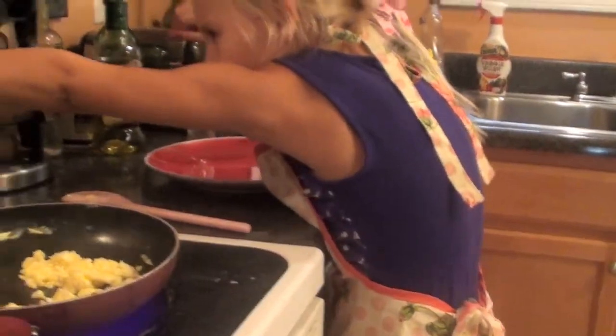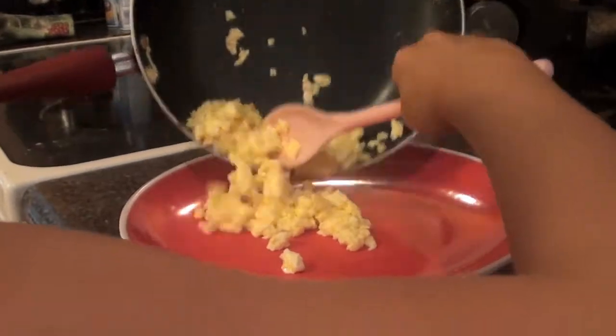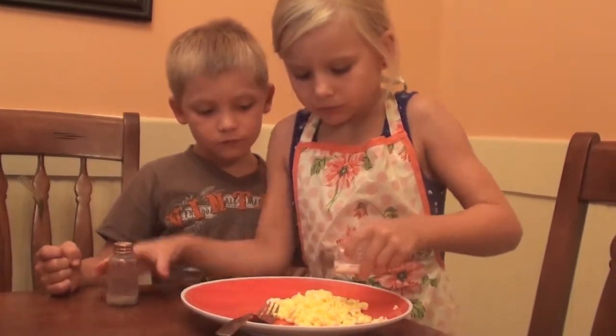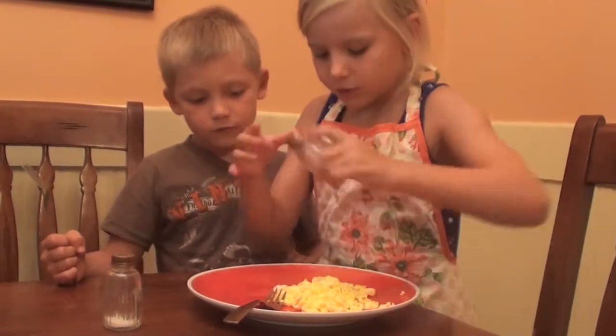Turn the eye off. Now you just want to put a little salt. Make sure you put your hand under it so you know how much salt you are putting. Now a little bit of pepper.